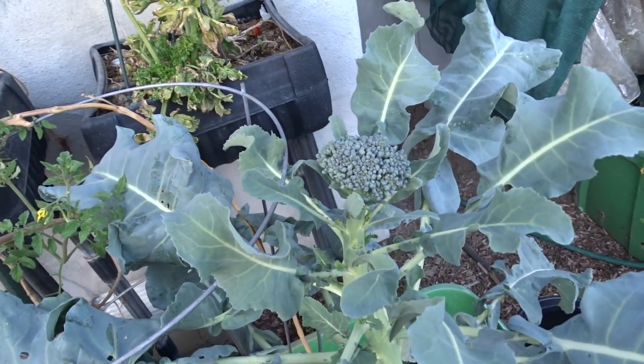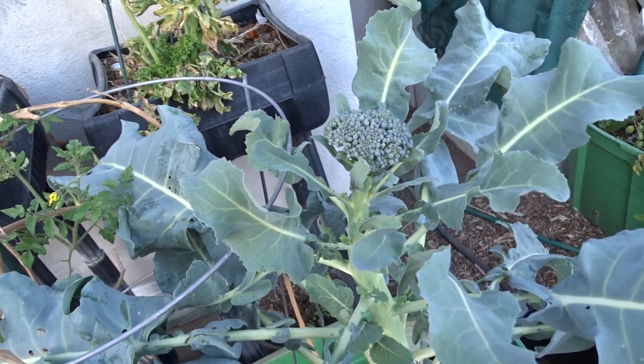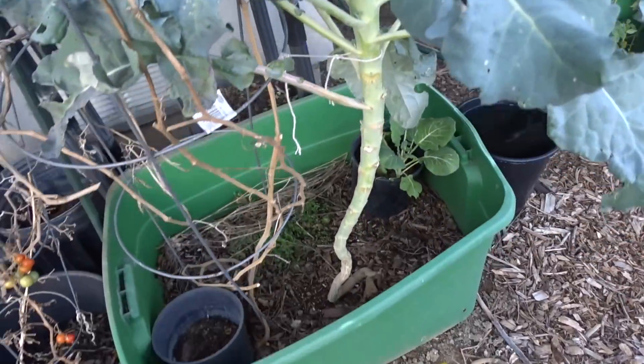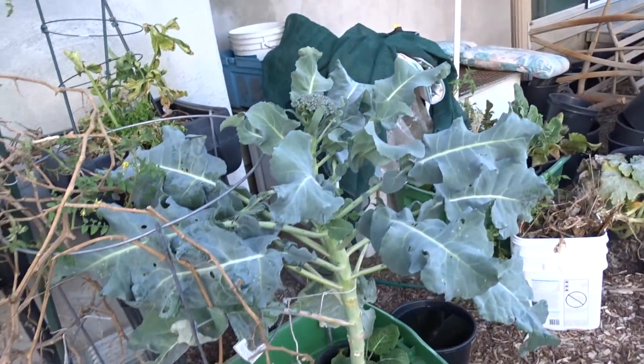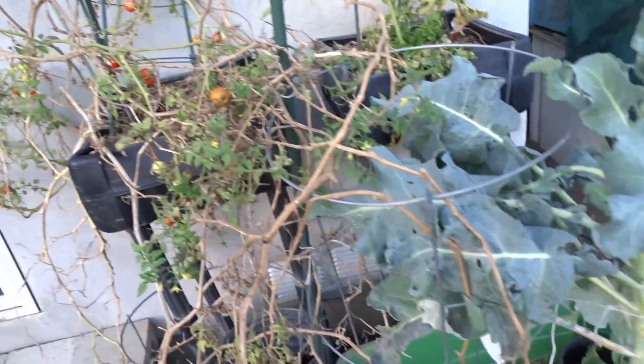This is that broccoli — actually it's a collard sprouting broccoli cross that I planted. It's got a nice big trunk, look how it grew so big. It's a cross so we'll see what happens — it would still be good to eat. Tomatoes still growing.